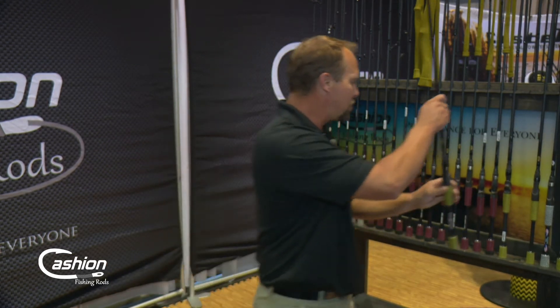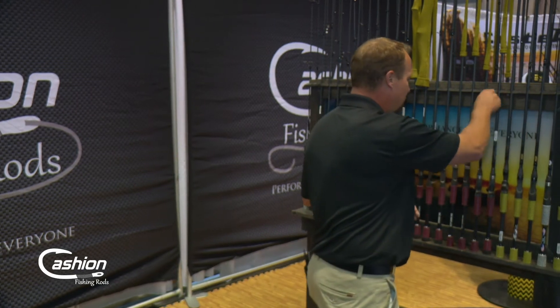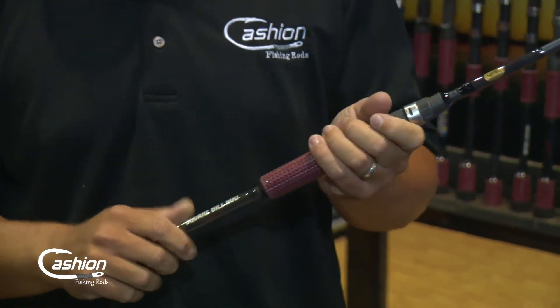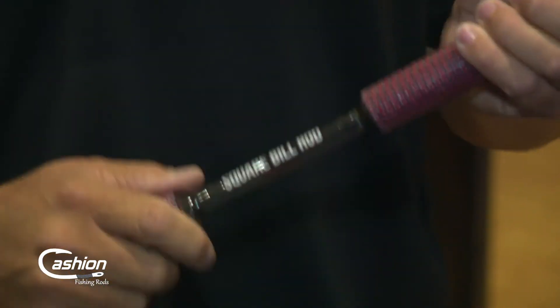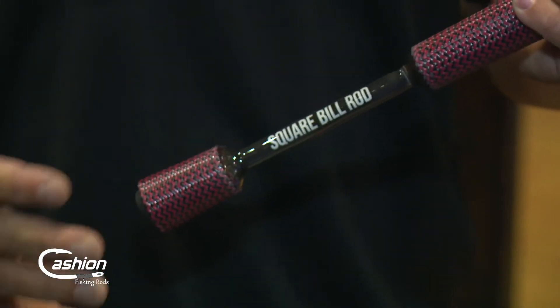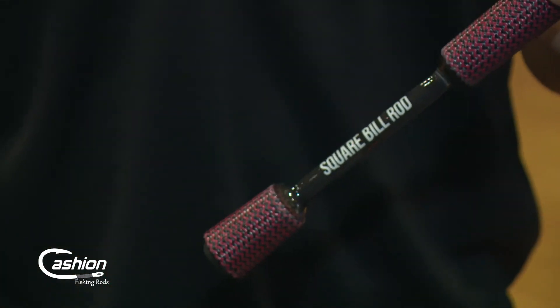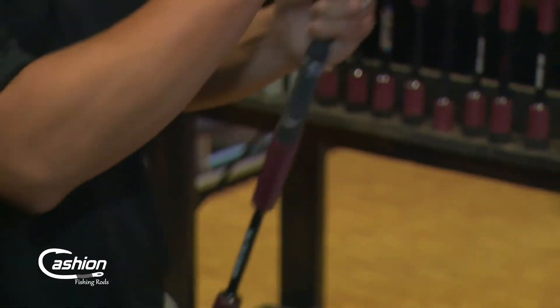Another question we get asked all the time is: what's the difference in the models? At Cashion we start with our John Cruz Signature Series, which is our upper end rod, then we have our Elite Series, and then we have our CRT Series. The John Cruz Signature Series rods are all very technique specific. This is our square bill rod, and it took the longest to design. We designed all new blanks to fit these applications, with John being very specific about the actions, powers, handle lengths — everything that went into them.